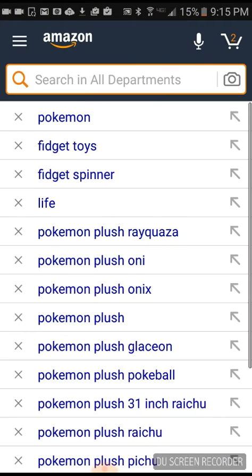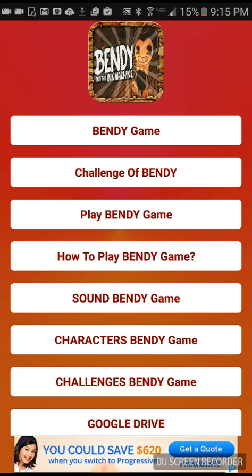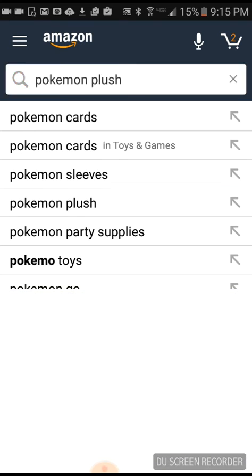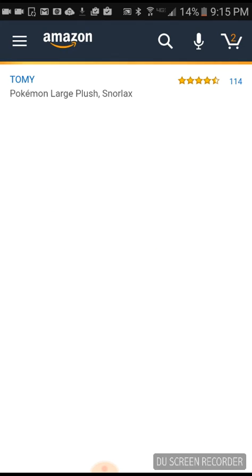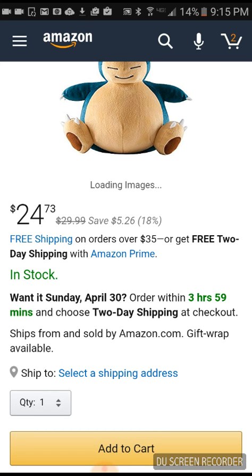Yes, I'm ordering those. I'm gonna search some Pokemon plushes. I want the Snorlax, guys — tell me in the comments if you think it's a smart move to get this. I'm gonna add him to my cart. Add to cart.